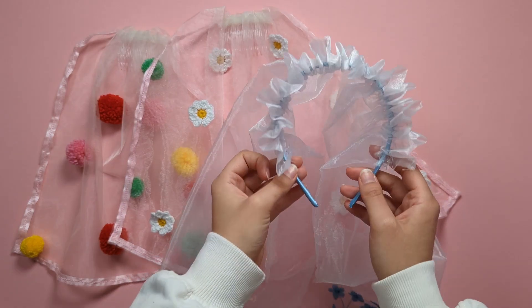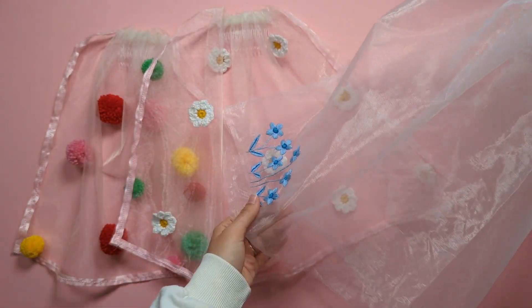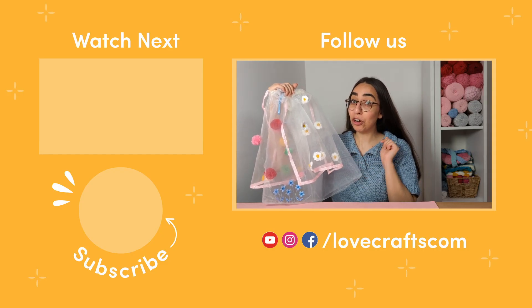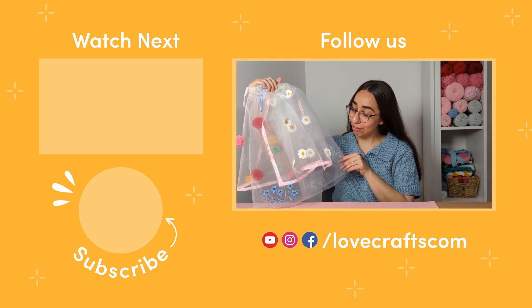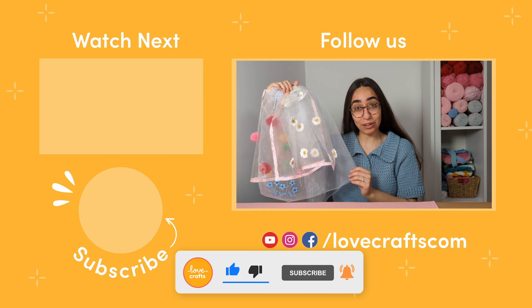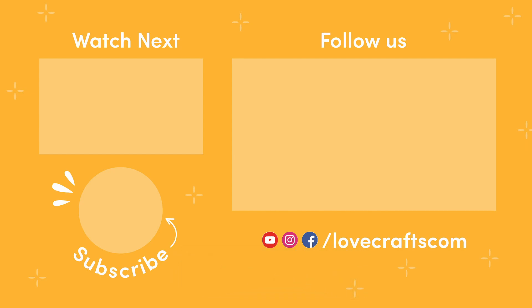Veils all done, and now you're ready to complete those fabulous bachelorette outfits! I want to know what veil is your favourite — comment below with pom-poms, embroidery, or crochet. Let us know if you're going to give this amazing upcycling project a go. Don't forget to like this video and subscribe to the Lovecrafts channel for more. Happy crafting!